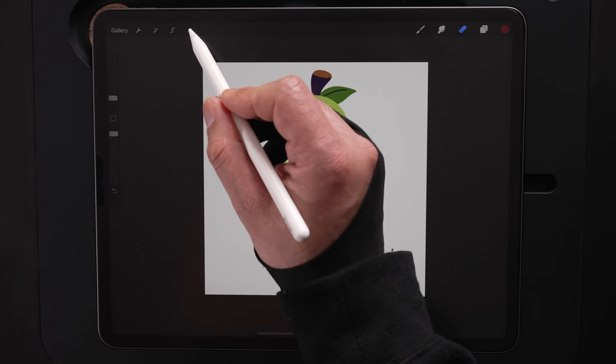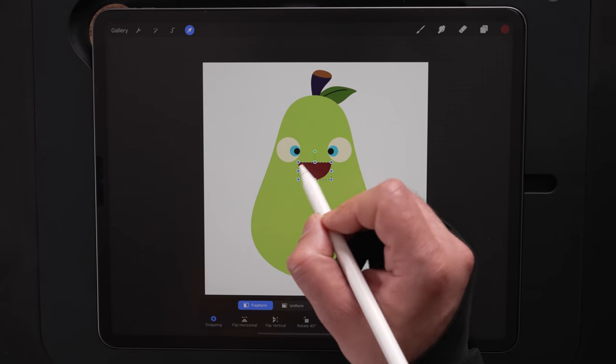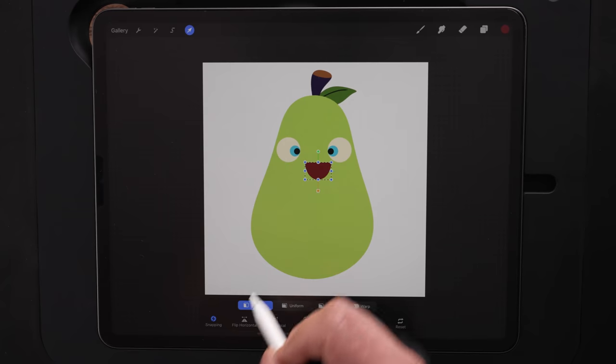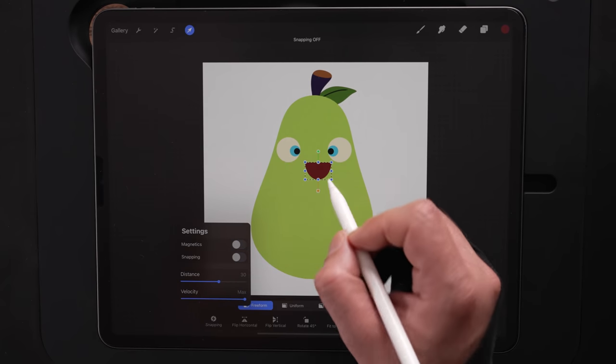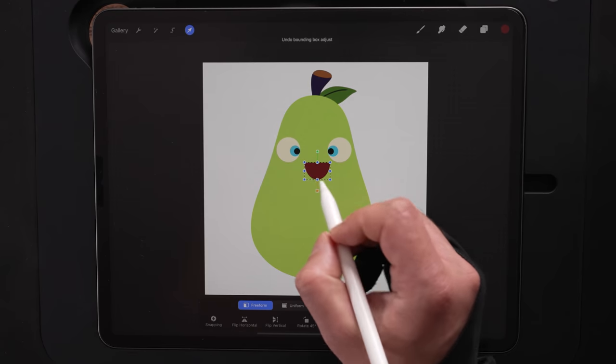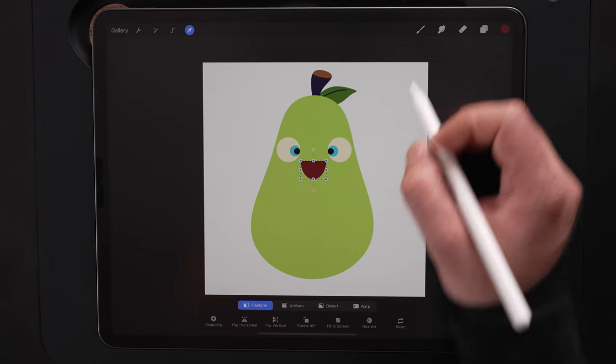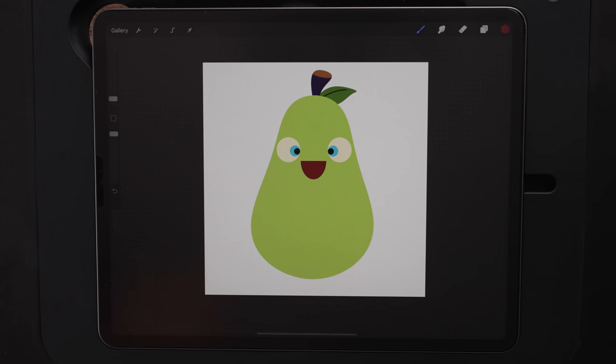That's a way to get a perfectly straight line. If you don't like the shape of the mouth, you can always go back to the arrow and go to freeform to change it. I'm going to turn off snapping and magnetic and get it so it's not a perfect circle. Right there, I think that looks pretty good. So we've got the mouth. Let's go ahead and get a tongue in there now.